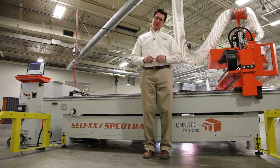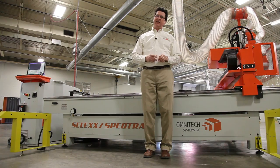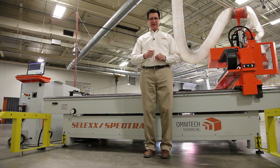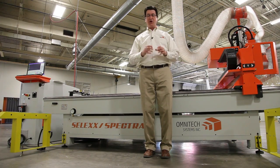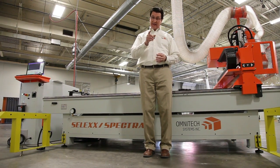A CNC router will give your shop a boost in efficiency and profit. The payoff is that second boost that you get from future growth. The Omnitech Spectra will not bootstrap your future business to an underperforming, lightweight machine — and that's the payoff.